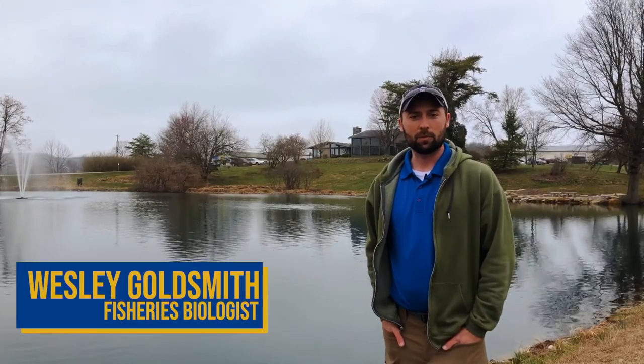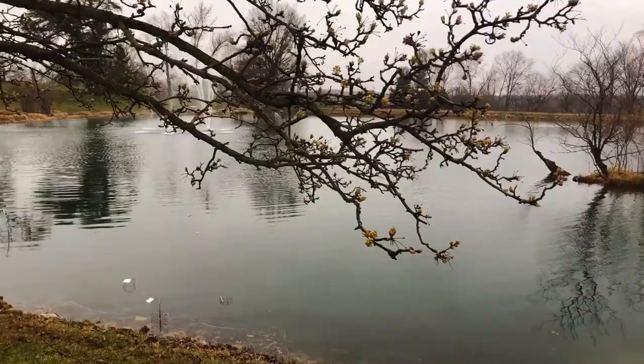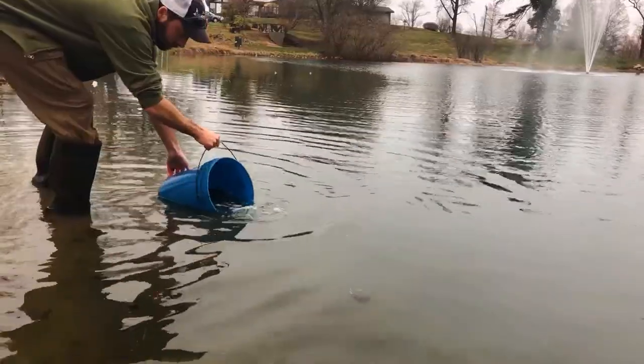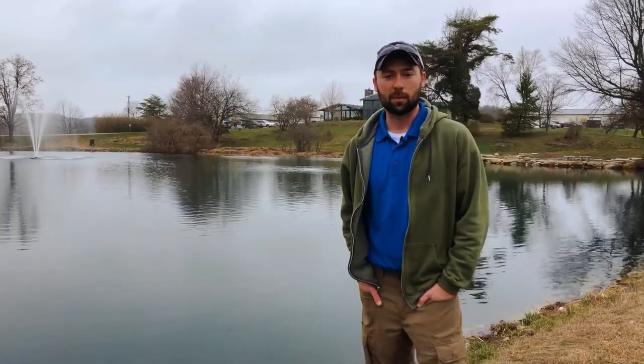Hi guys, I'm Wes Goldsmith with Aquatic Control. I'm a fisheries biologist here. It's springtime and we've had a lot of calls coming in about initial pond stocking, so we're going to cover some of the common questions surrounding that topic today.